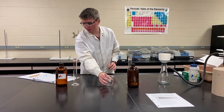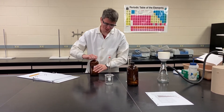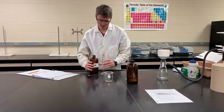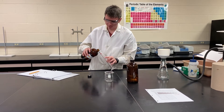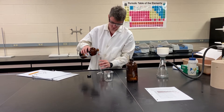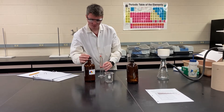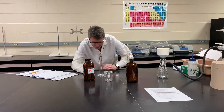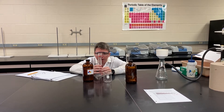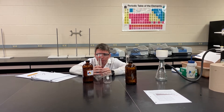Now we're going to do the same thing, except we need about 100 milliliters of silver nitrate. Because this is a 100 milliliter graduated cylinder, be careful that you don't overfill it — you might have a little less than 100 milliliters. You don't want to overfill your graduated cylinder. That's about 98.3 mL.